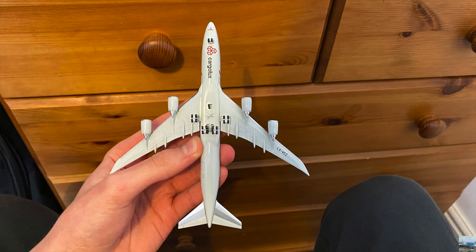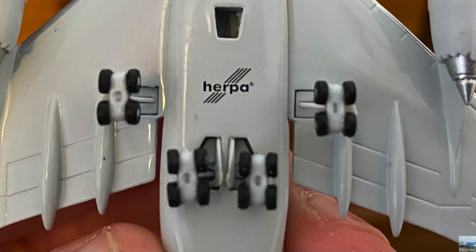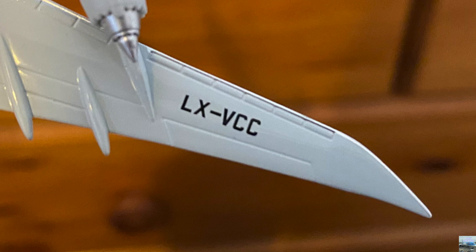On the belly of the aircraft we have the nose landing gear with the Cargolux logo next to it on both sides, the main sets of landing gear with the Herpa logo next to them, and the registration of the aircraft on the left wing.